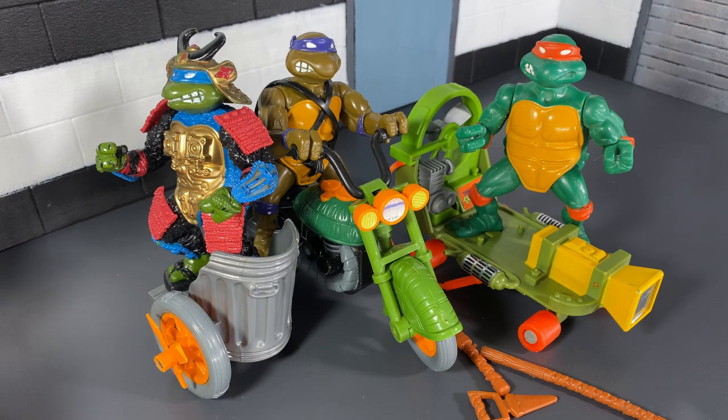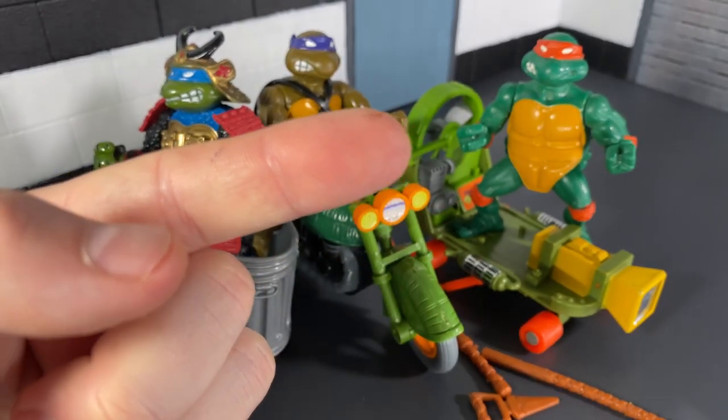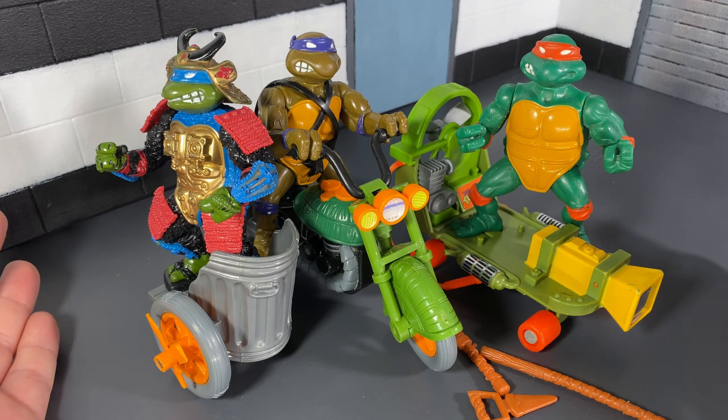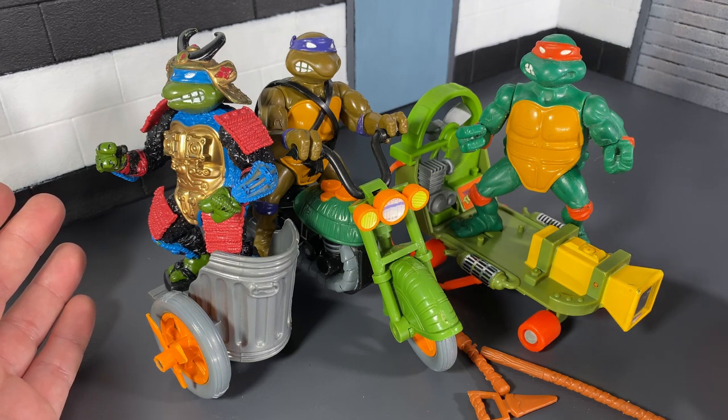Plenty more Teenage Mutant Ninja Turtle figures are going to be added to my collection soon, so look out for those videos. Hit the subscribe button. If you want to watch another one of our videos right now, click up here. Thank you for watching, people — I hope you enjoyed this little nostalgia trip and I'll see you really soon on the ToysNotTrash YouTube channel.